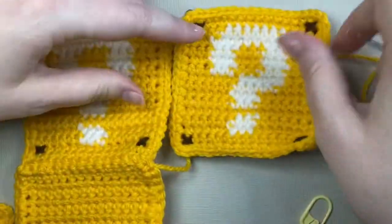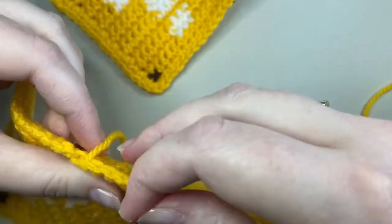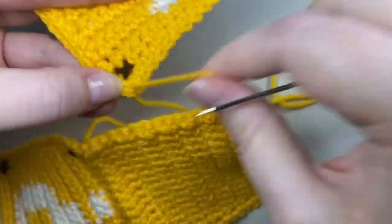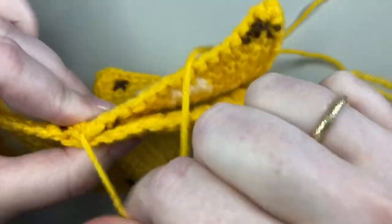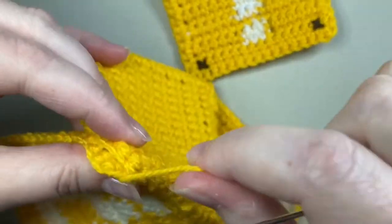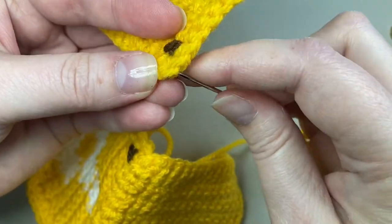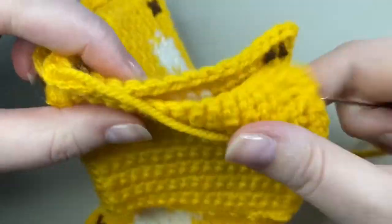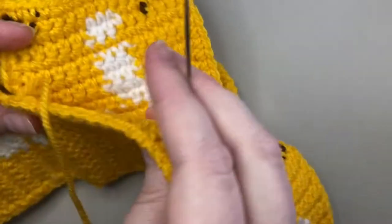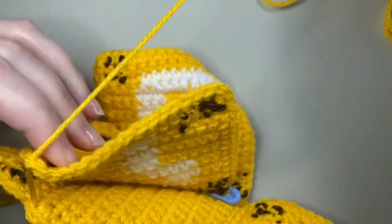I've sewn from corner to corner to join the first two squares and now I'll bring in a second question block square and sew it to the base as well. The yarn is coming out of the corner of the base and I'm going to sew it straight to the central corner stitch of the new question block square, catching both loops of the stitch, and take the yarn from the back to the front of the square. That will align the second side not just with the base but also with the first side, so now I can whip stitch and join the second side to the base. I continue the same process for the third and fourth sides, attaching each to the base by catching the central corner stitch and whip stitching along.